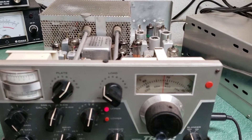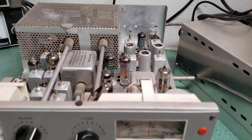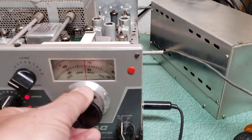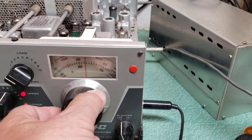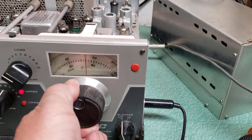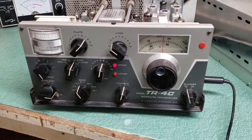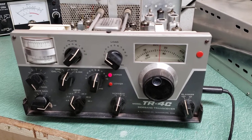The issue — and this is really common with these when they sit a long time and they're older — is the dial. It needs to be redone. I've never done it, but I know there are videos online showing how, with the micrometer turns and everything. You'll see it's slipping there and then it'll catch every once in a while. I might take the time to look at it, but for right now I'm going to sell it as-is and let somebody else tackle it.